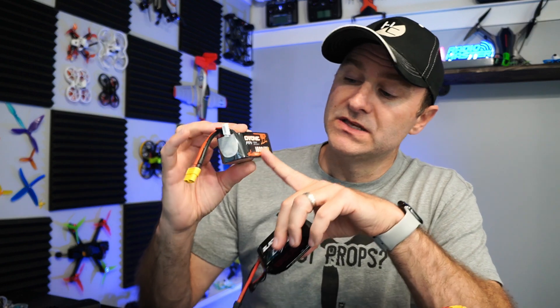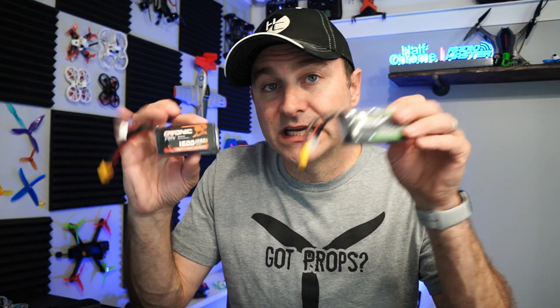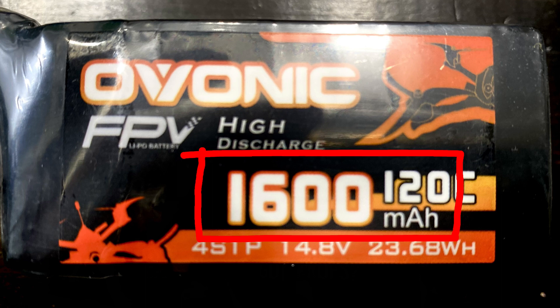Now let's talk about these numbers. The first big number you'll look for — this one's 1500, this one's 1600, I've got a 1300 — and next to that you'll see 'mAh,' milliamp hours. That's the capacity of the battery. Think of milliamp hours as the gas tank: the larger the number, the more energy, the more juice your battery is going to have, so larger numbers generally mean more flight time. So why not just get the biggest battery possible? It's going to be too big and heavy — weight is not a friend of drones.